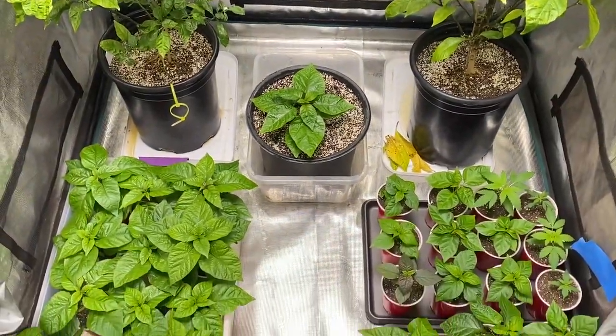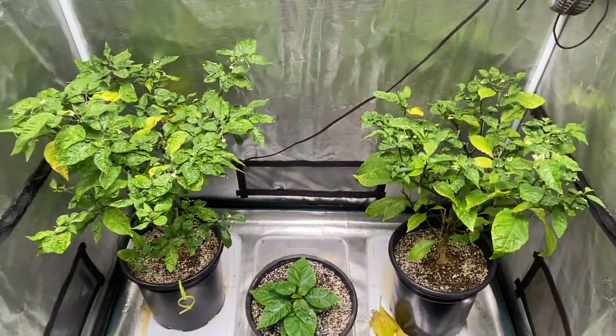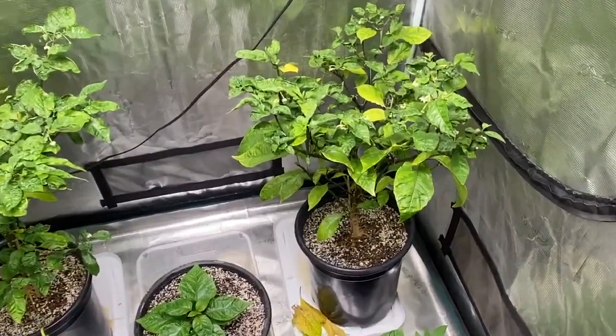Okay, May 6th Grow Log. We've got the two chili peppers in the back. We've got Tree Trunk. We've got Lil Bro. And let's take a look.